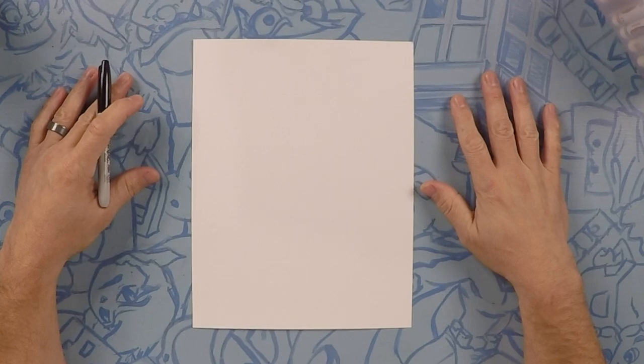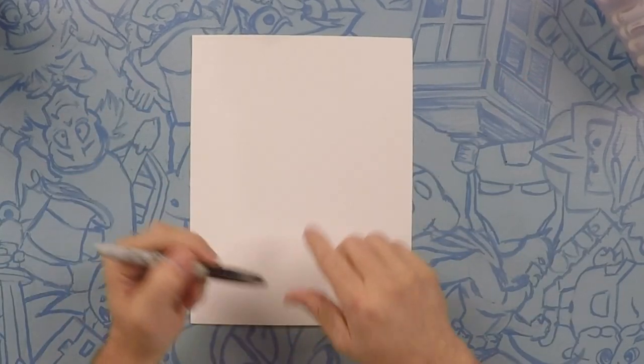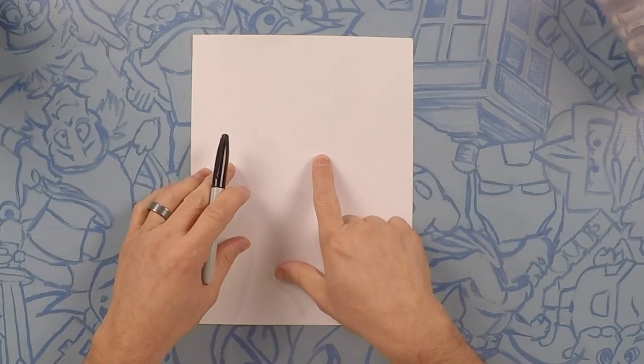So here we are drawing a Goomba. This is a perfect drawing if you're new here or if you're actually a beginner. What we're gonna do here is we're gonna start a little bit higher than center of the paper and we're gonna do an egg shape a little bit to the right.